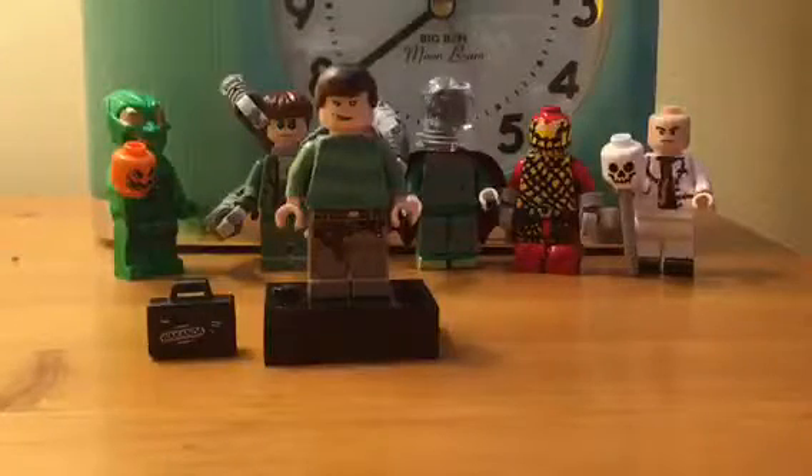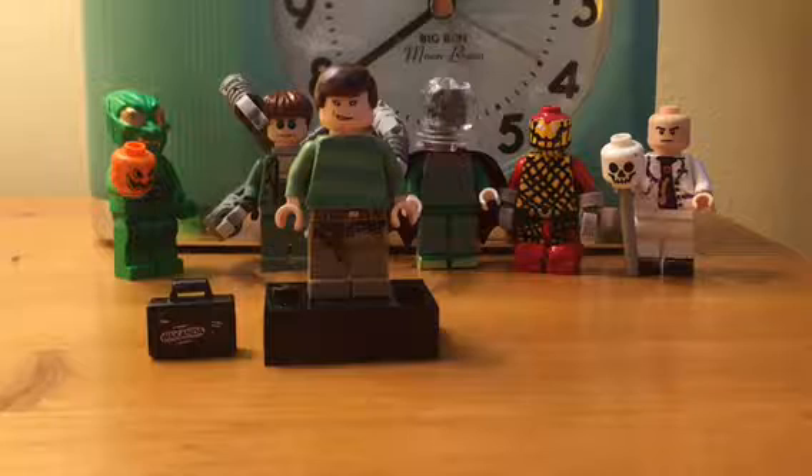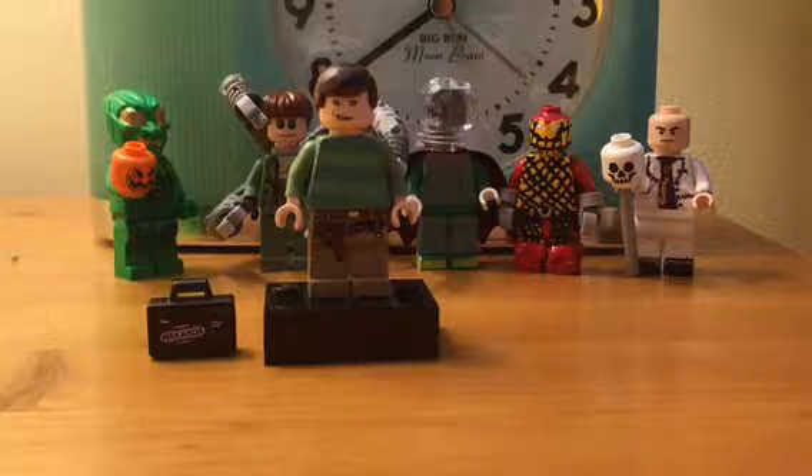And here he is, my LEGO Custom Sandman. For the hair, I used a brown hairpiece. You can leave it brown or you can color it a little bit black because it's like a messy brown.